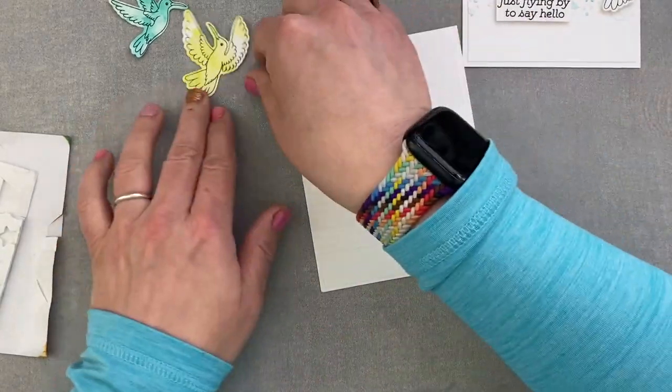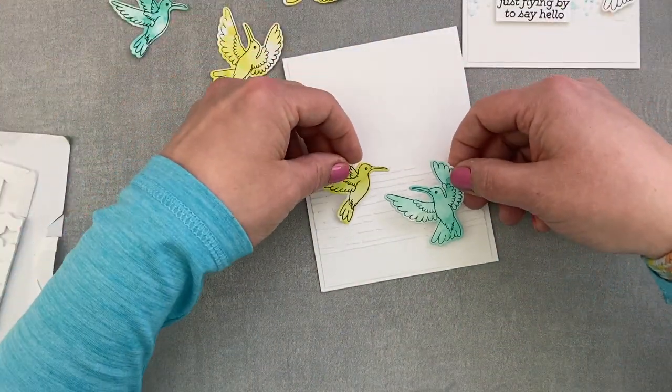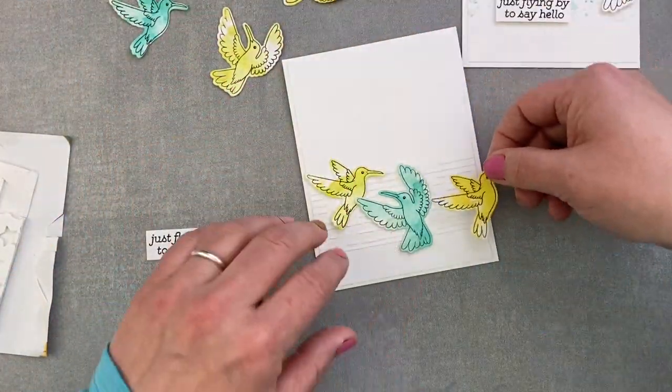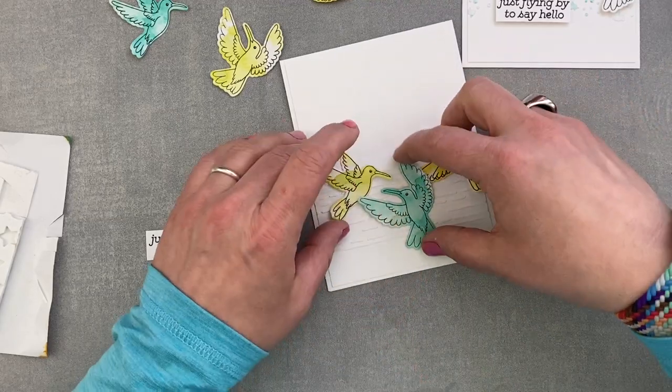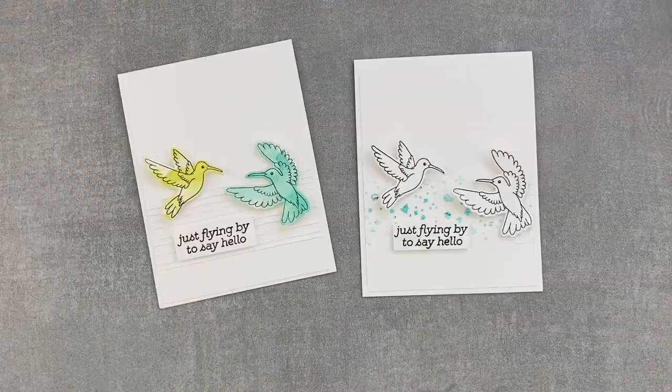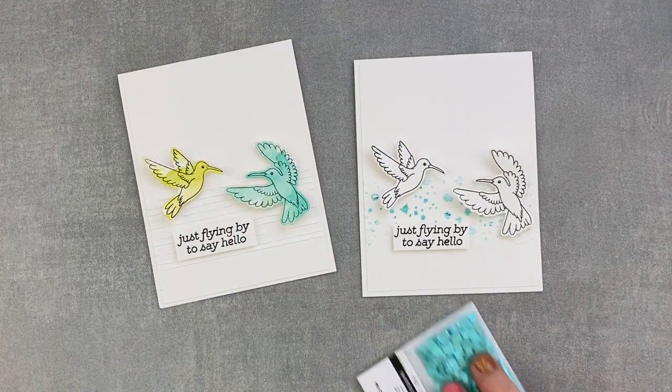I'm now doing the same thing with the second card, which has the white texture paste background. I'm still trying to get all three birds in, but as I already mentioned, two birds are absolutely enough.